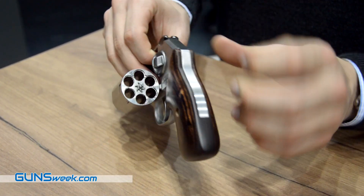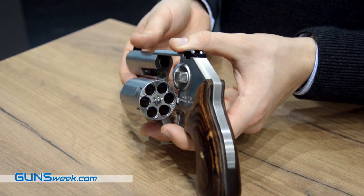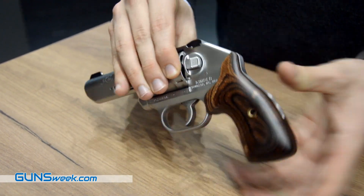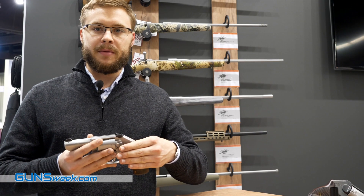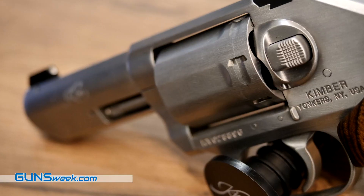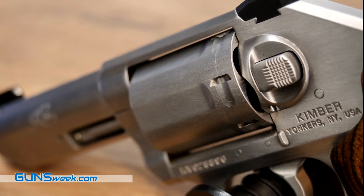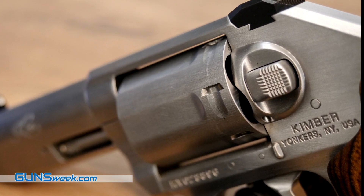It also still has six-round capacity in .357 and .38 Special. The idea behind this gun is that it makes it much easier to shoot in a target environment, but is also still compact enough to carry, and its tight frame and longer barrel and longer sight radius make it a little bit better for shooting in competitions and things of that nature.